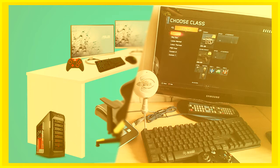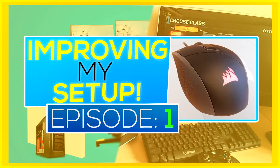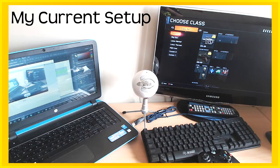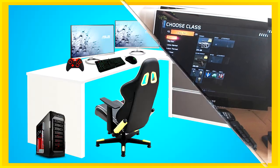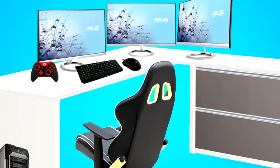Yo, what's going on guys, it's Shine here bringing you another video. Welcome to Improving My Setup, episode one. As my setup stands at the moment it is not incredible, and this series is basically me improving and buying a better option of each component and part of my setup. Today's is gonna be the mouse.